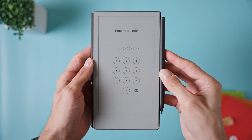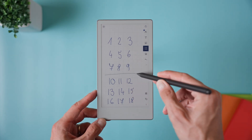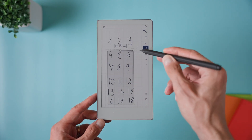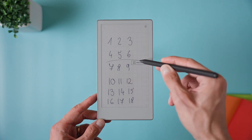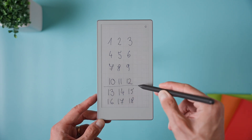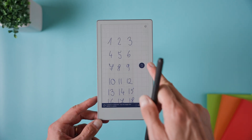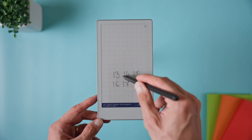Tip number two is to use the select below gesture. This lets you quickly grab everything written or typed under a line with just one move. In any notebook, choose the selection tool and draw a straight horizontal line, then keep the pen pressed on the screen. A small button will pop up that says 'select below.' Tap it and everything under that line will be selected. It's very useful if you want to move or format big chunks of notes all at once, or if you use divider lines to separate sections on a page.